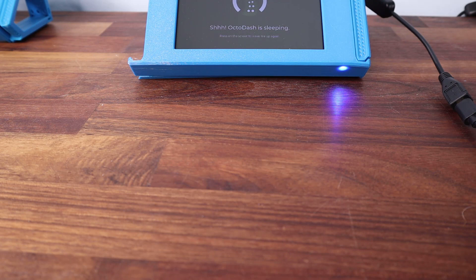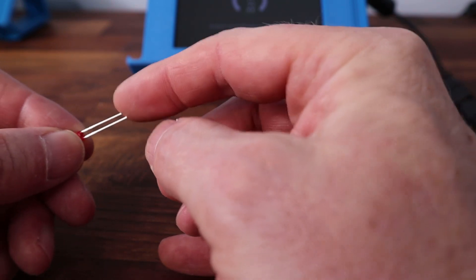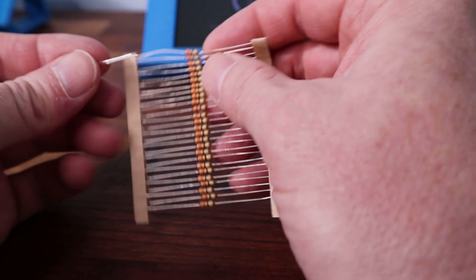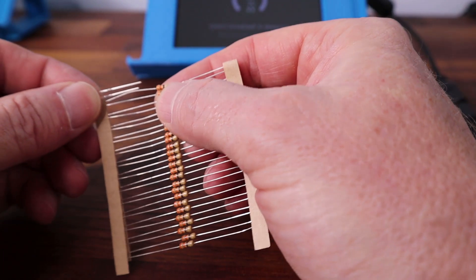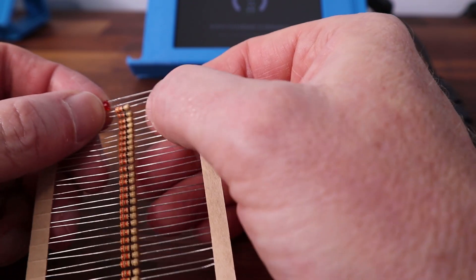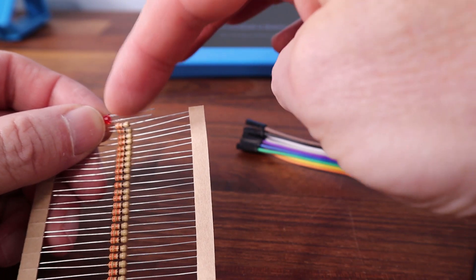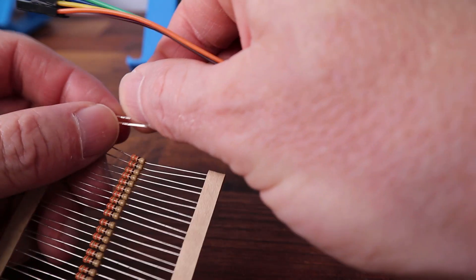In brief: get your LED — in my case I've picked a nice red LED. You've got a long and a short leg. The long leg is the positive, the anode, and the short leg is the negative, the cathode. We're going to solder our resistor onto the short leg. I've chopped the leg off quite short and the resistor quite short too, just to make sure it doesn't stick out very far.